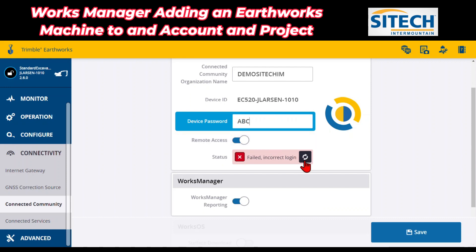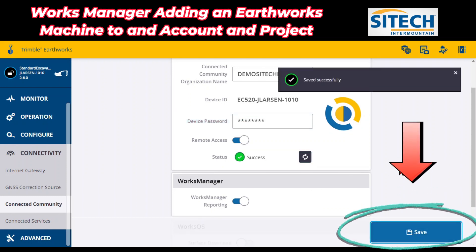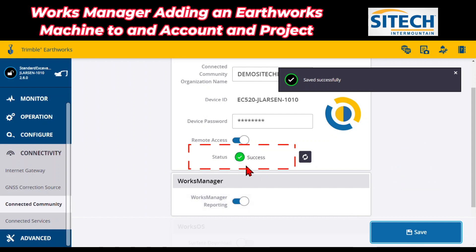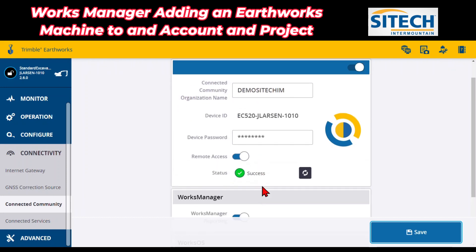One thing I've done in the past is once I've put those both in, I felt like I needed to hit Recheck. But what you've got to do before that — or even to get it to turn green — is simply hit Save down in the bottom corner. Once you hit that Save, you should have a successful add right here. Everything matched up perfectly. The internet's working good on the machine.